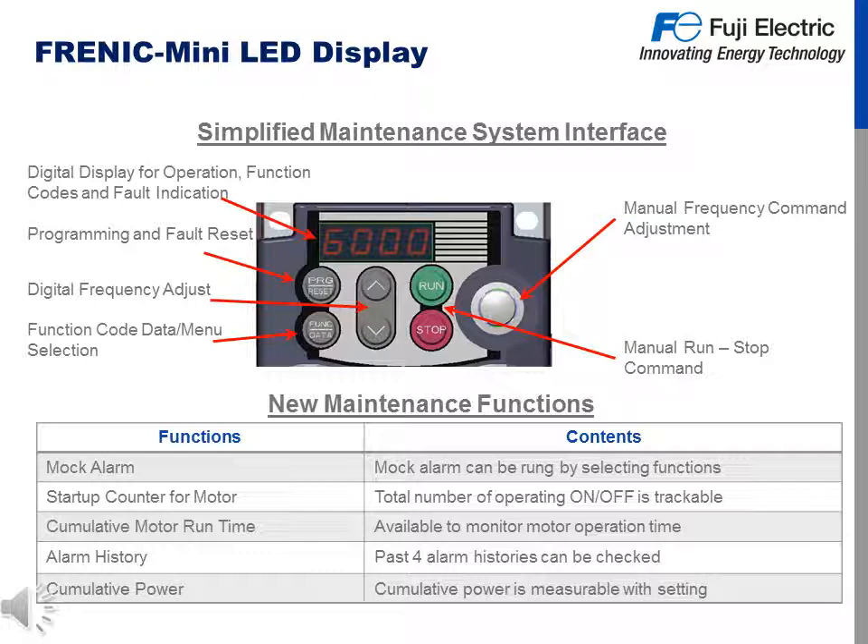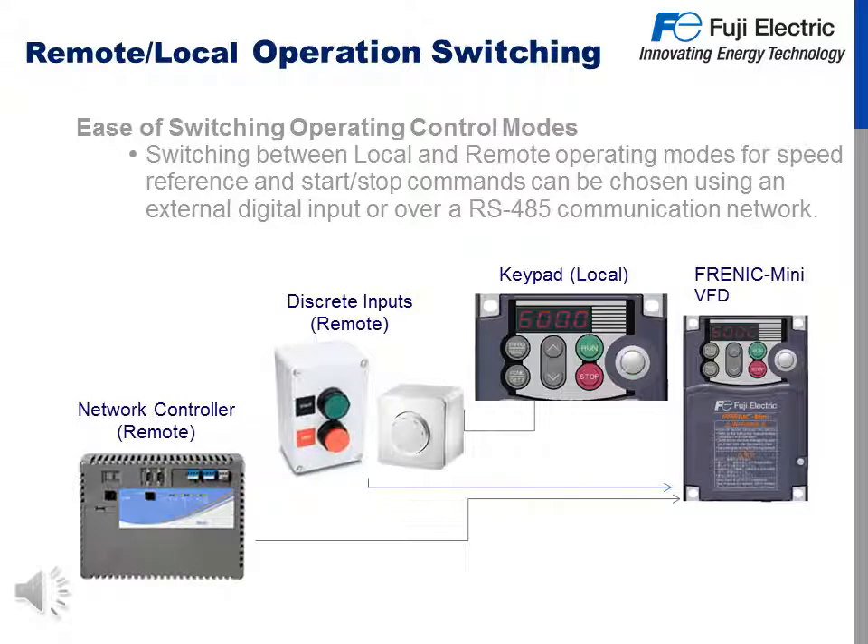On this slide we'll review the ease of switching operation control modes. You can switch between local and remote operating modes for speed reference, and the start/stop commands can be chosen using an external digital input or over RS-485 communication network.